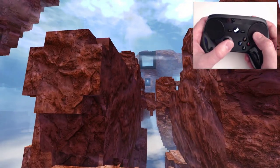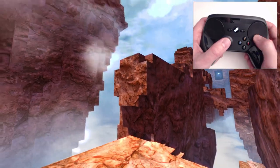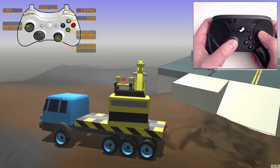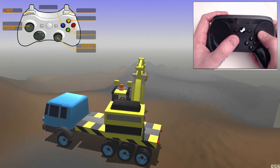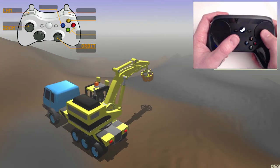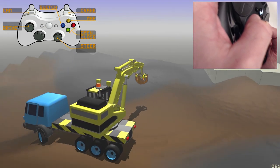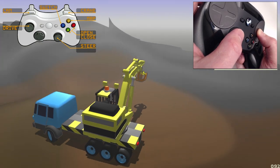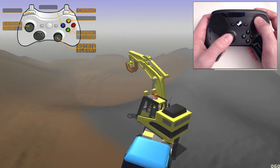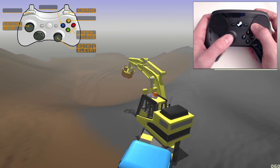That's a perfect example of something where I feel like the controller made it way more playable. For this next one I wanted to show just driving around, and I made the click activate the motion control — so I hold that in. You can see we're able to steer and drive around. It doesn't feel as strange as you would think, even with one of the sticks replaced by a trackpad. It works pretty well.